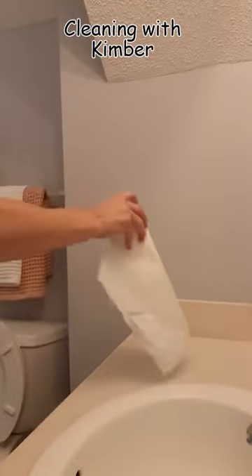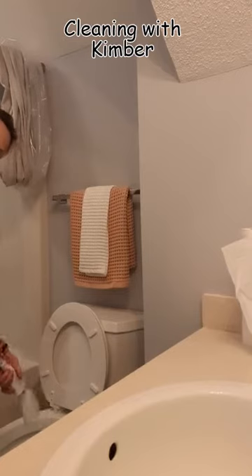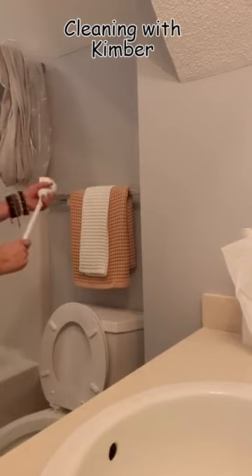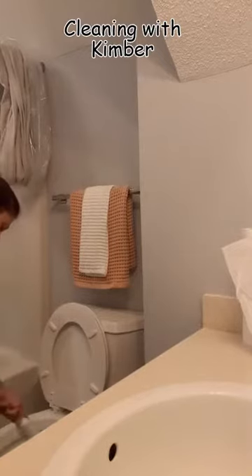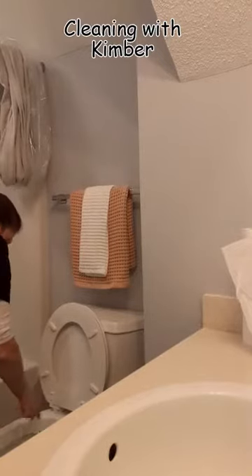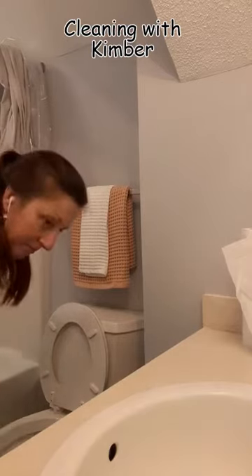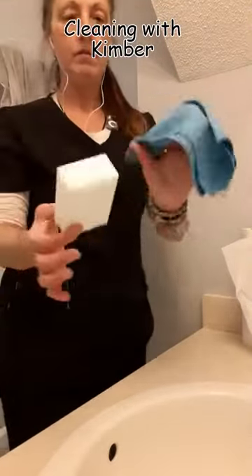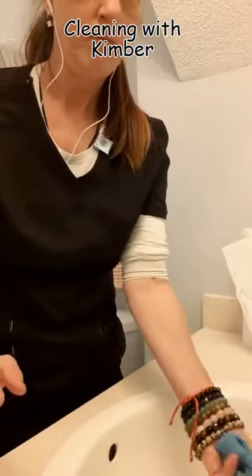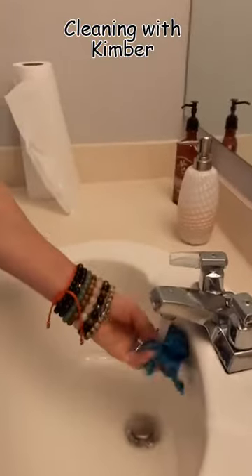I'm going to grab my toilet brush — this is a commercial toilet brush. It's not really a brush; it's this odd little mass of material that does an amazing job at cleaning and scrubbing toilets. I also have my white eraser and a blue microfiber made for glass surfaces, which I'm getting wet and hot.